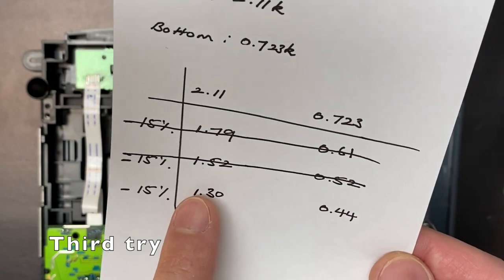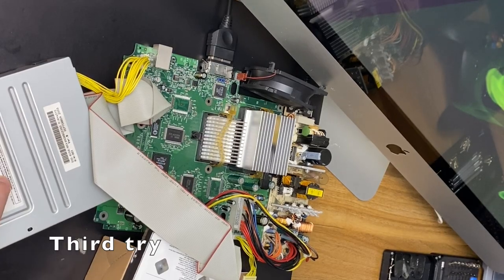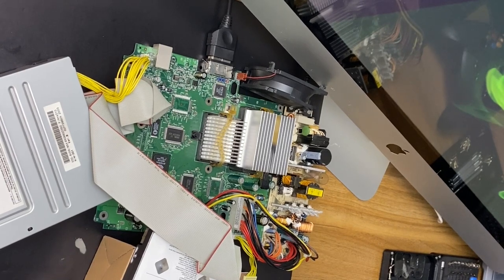Now the target is 1.3 on the top and 0.44 on the bottom. It's not spinning. It was worth a shot. I really appreciate you guys that made this suggestion — it absolutely made sense to try it. I'm going to go back to looking for a replacement drive or maybe going into the mod chip route.